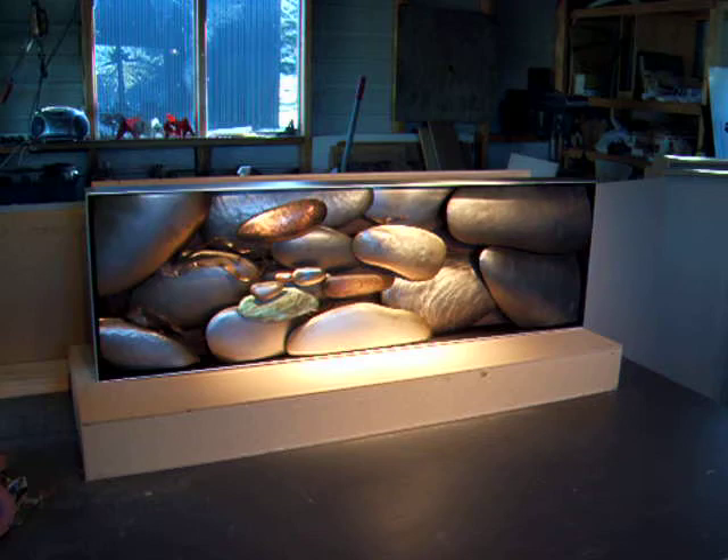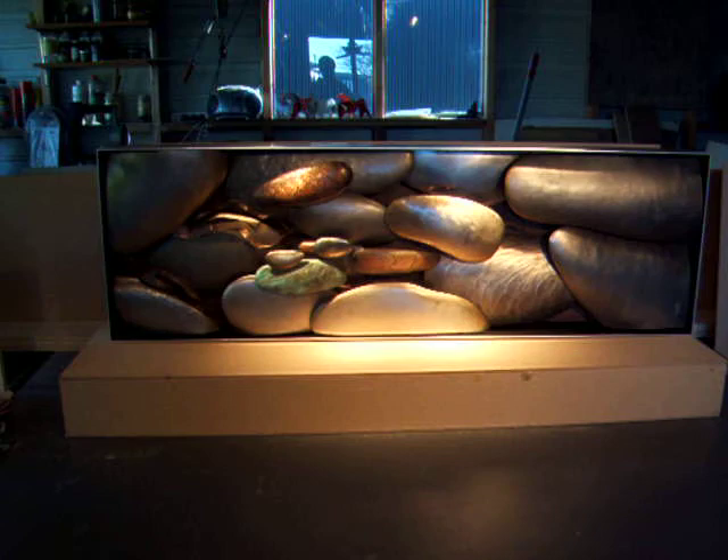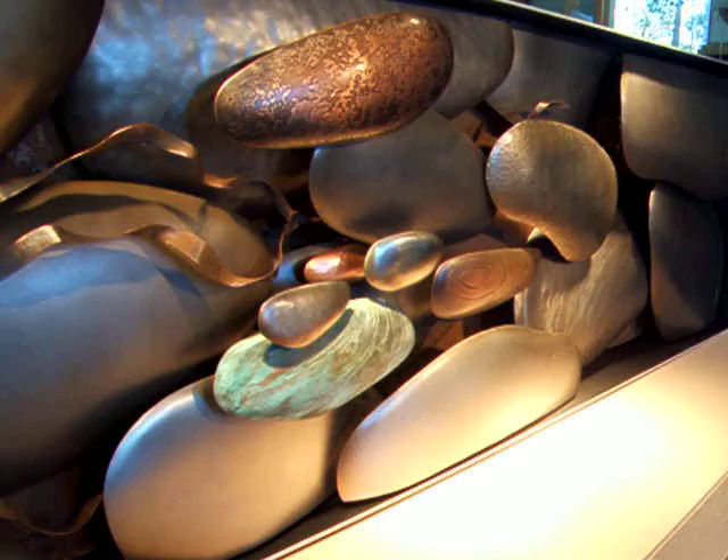This next piece is called Rarangi, very much inspired by the beach stones on the beach out my back door. And it is mostly stainless steel with some rusted steel, copper and bronze details. It's got many different finishes — etched bronze and patinaed copper.